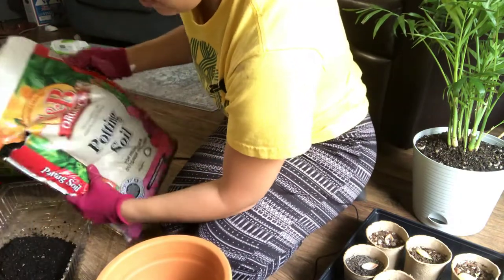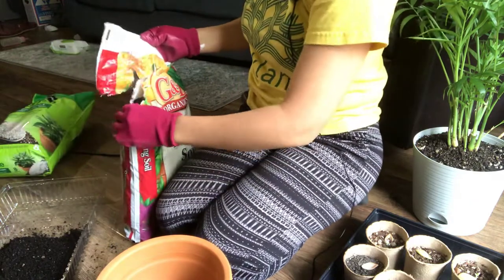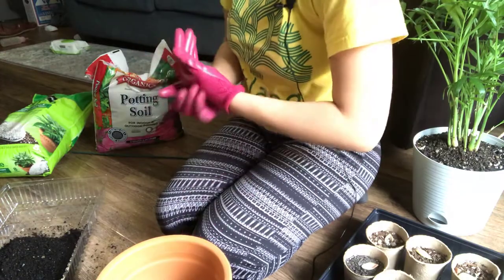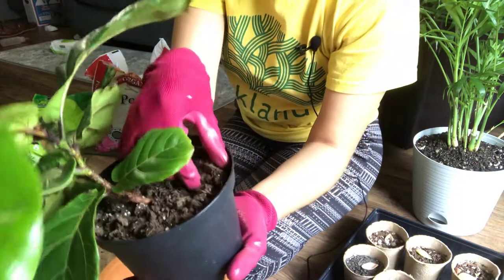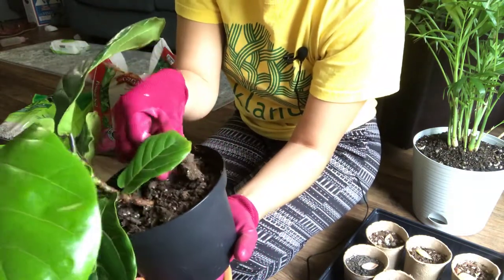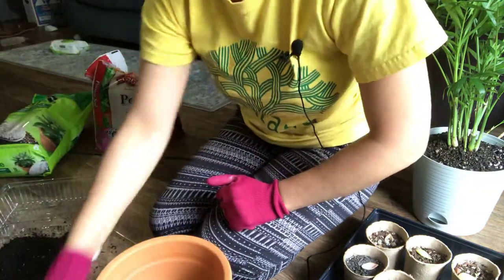The reason why I chose to repot it is also because the soil is getting chunky. When I bought it, it was really dry already — just like big chunks. And every time I water it, it just goes right through and it doesn't absorb anything. So we're going to try and hop it out a little bit.